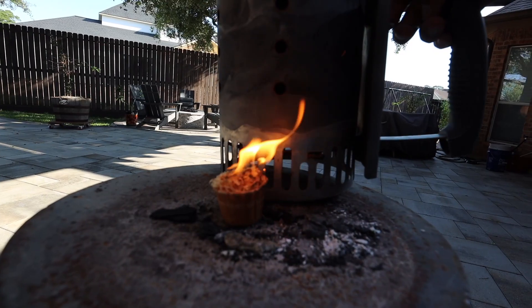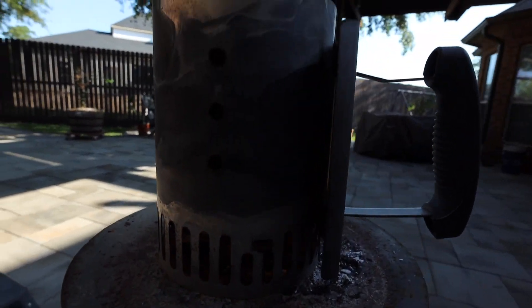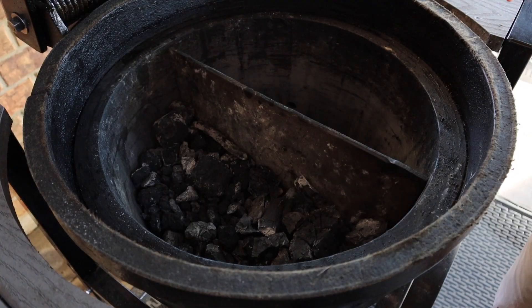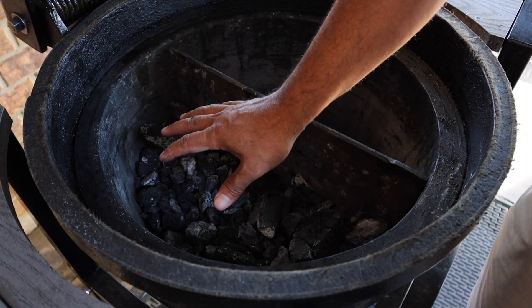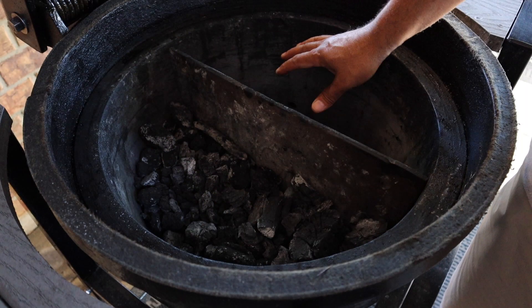Now let's prepare our Golden's cast iron cooker. I'll start off by lighting a full small Weber chimney starter. In the Kamado you'll notice that I've left the divider plate because we're still going to create a two-zone cooking surface. The left side is going to be the hot zone and the right side is going to be the cool zone.